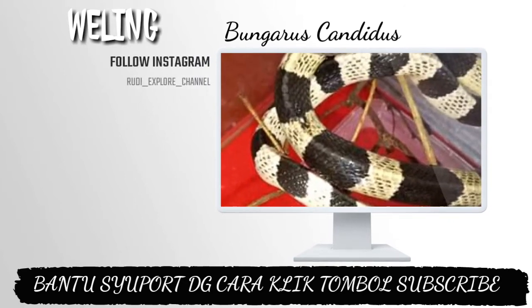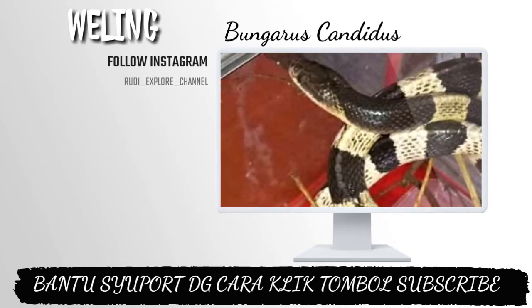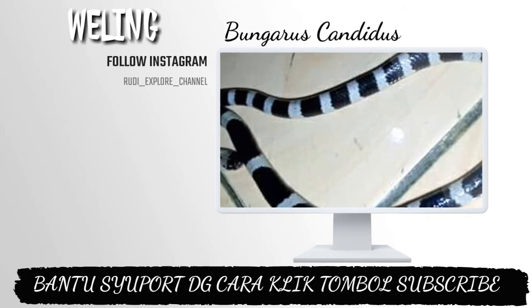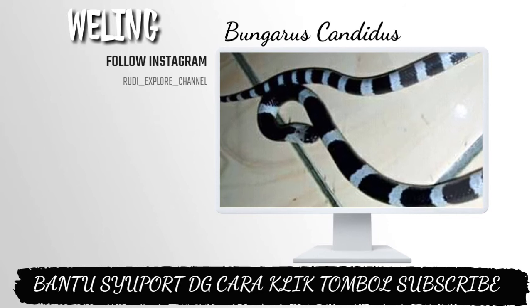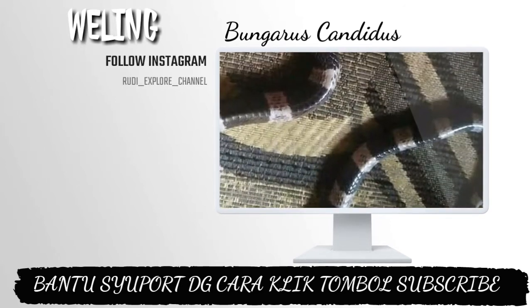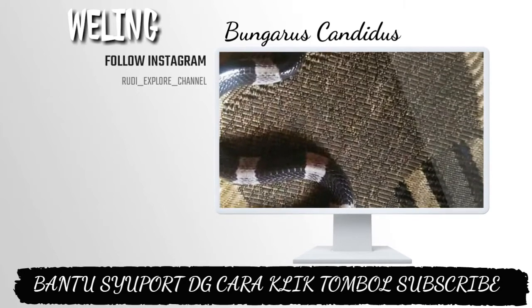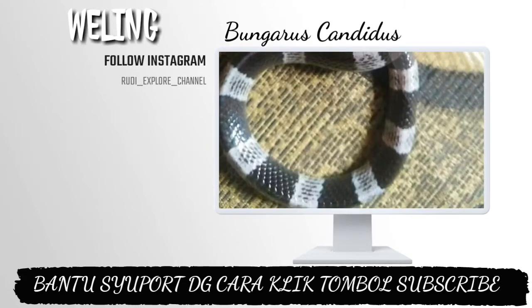Kita bisa membedakannya dari ekornya. Ia tidak memiliki tulang vertebral yang ditinggikan sehingga tidak terlihat memiliki bentuk tubuh segitiga. Jadi kalau misalnya weling ini, tidak terlalu mencolok, dan kita bisa bedakan dari ekornya yang lancip.